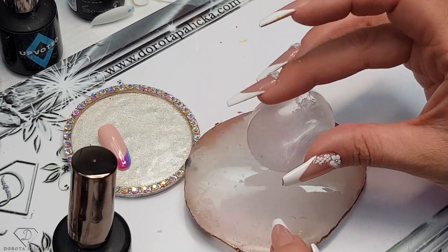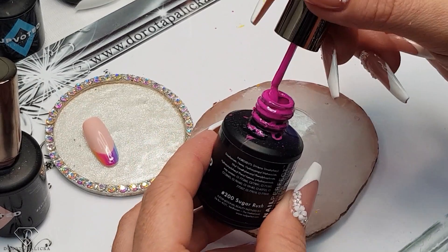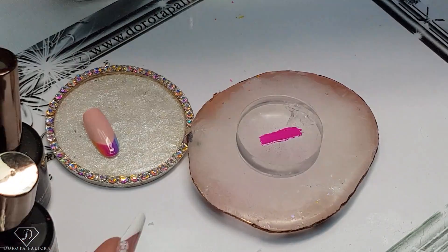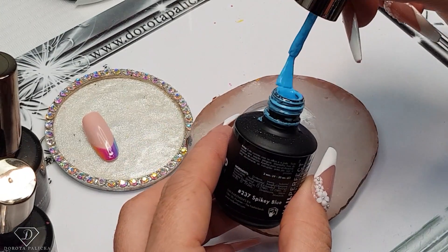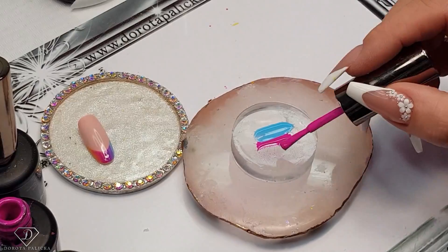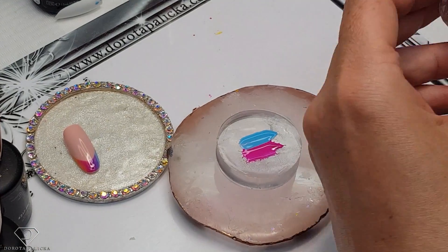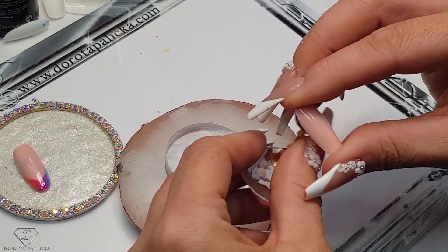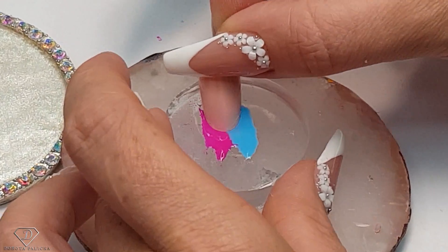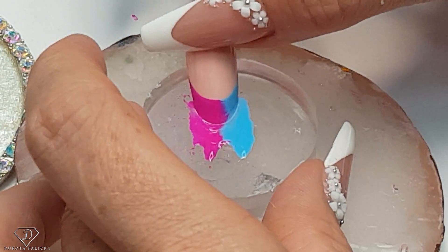In the meantime, we are going to prepare our stamper. I took out the stamper and we will use some colors — that's 200, which is Sugar Rush. It's a really beautiful color. And then some blue, 237. Then take the tip which is ready and place it inside our stamper to get this beautiful French ombre. You can move it a little bit just so the colors blend in.